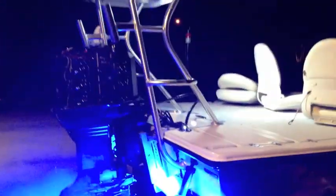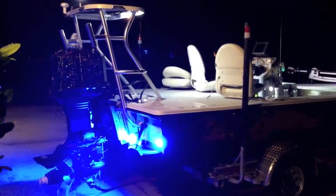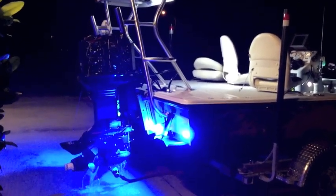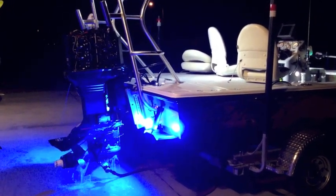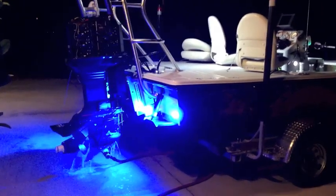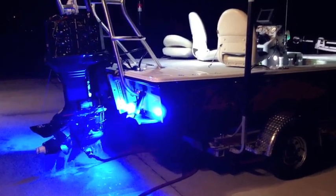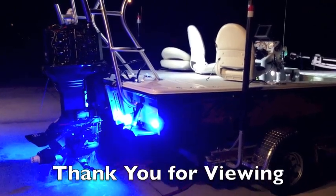The motor is running smooth. I'm going to go ahead and pull those spark plugs out and make sure that I'm getting a good spark on that cylinder bank that wasn't sparking before. And aside from a water test, this project's done.